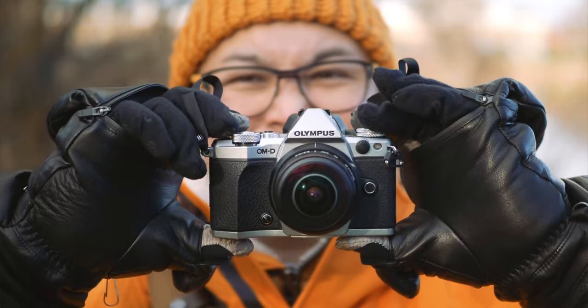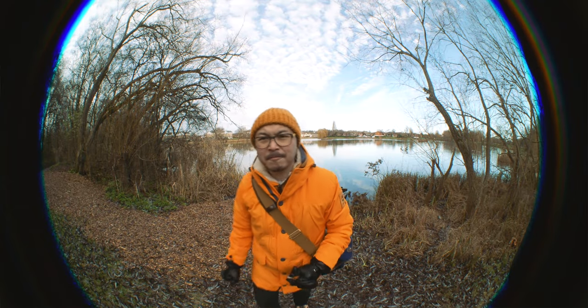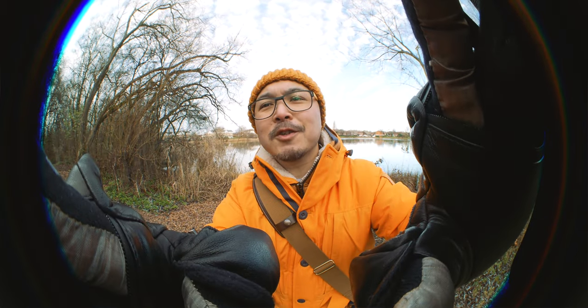Meike has grown on me over the past couple of years, especially after the brilliant and fun full circular fisheye lens — the 3.5mm f2.8 — which I also recommended over Laowa's 4mm f2.8. But this new 8mm f2.8 is not a budget lens.